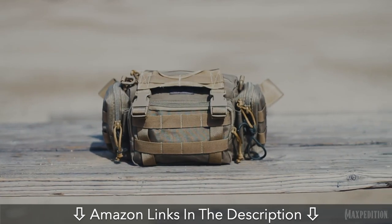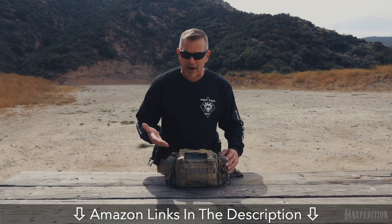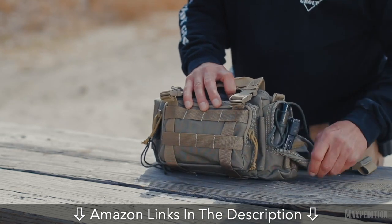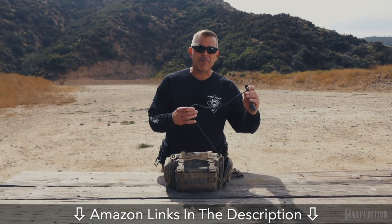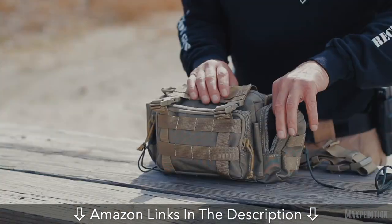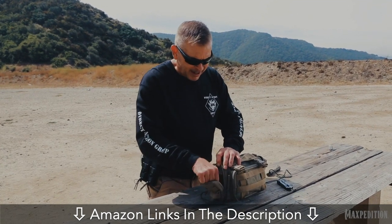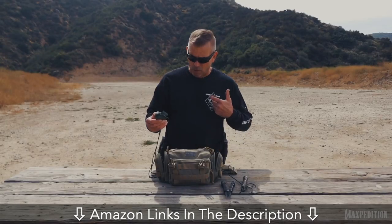For my tier two equipment, I've got the Maxpedition Proteus Versapack. Just going over this briefly — this is by no means complete, but these are the basics that you would want in your tier two equipment. On my external pockets, I have my flashlight which is dummy corded in. I also had a flashlight on my body previously — this is my secondary one. I've got my multi-purpose tool, which ideally would be dummy corded in as well. In my other pocket, I have a compass, which is a secondary compass because I have a primary on my body with my tier one.